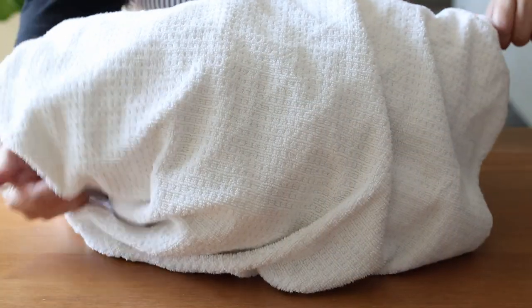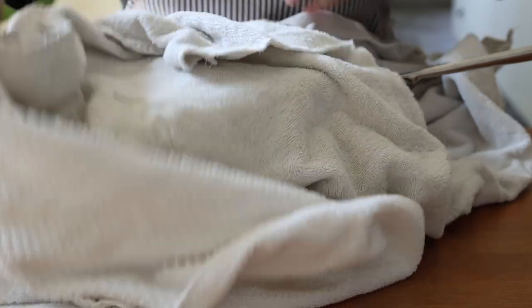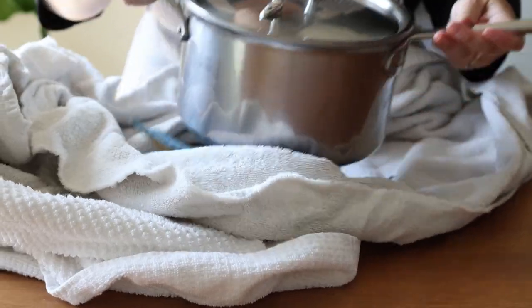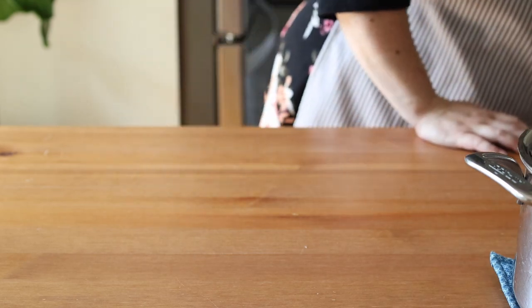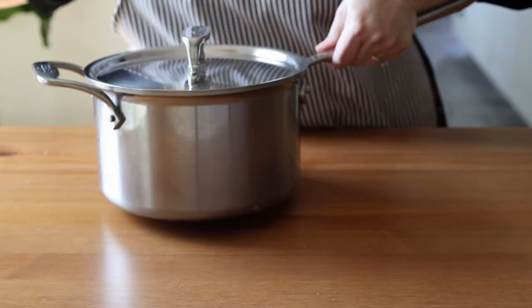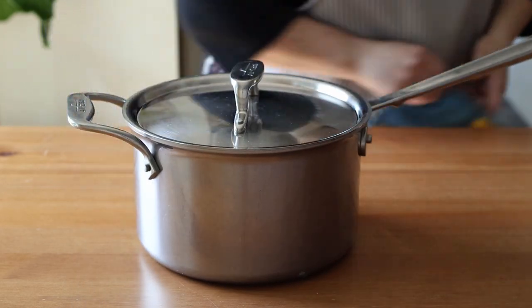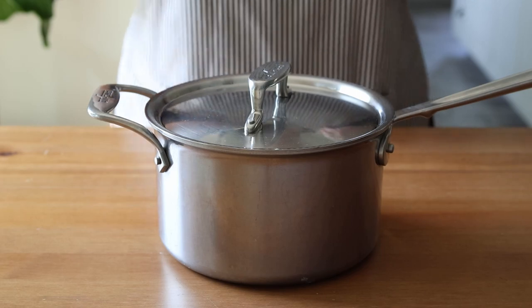The night before you bake, boil 700 grams or three cups of water, then add 700 grams or four cups of cracked rye berries to the pot after you turn off the heat. Stir to make sure all the rye berries are wet and submerged. Then put a lid on the pot and wrap the whole pot in two bath towels to insulate it overnight. Let it sit like this for about 12 hours.